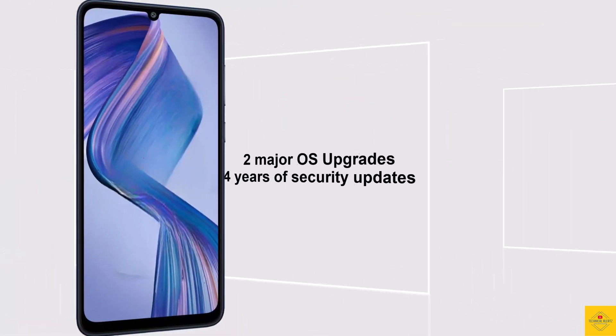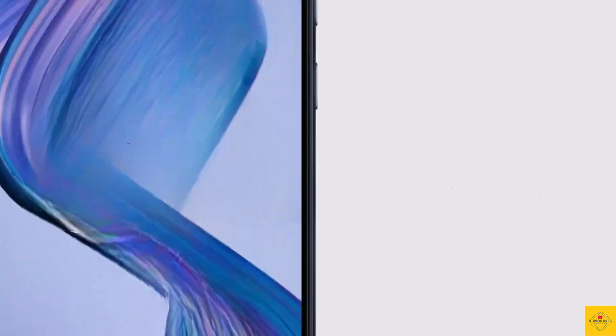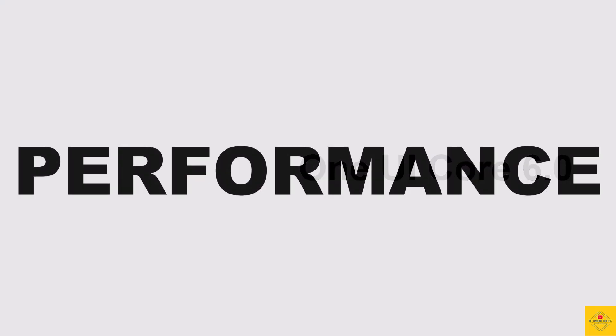For software, the handset runs on Android 14. The company provides up to two major OS upgrades and up to four years of security updates, based on an exclusive optimized version of One UI Core 6 on top.